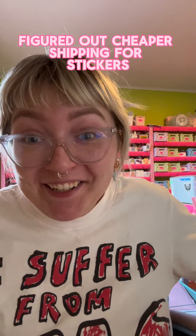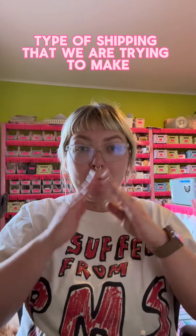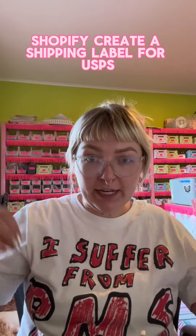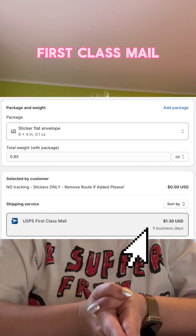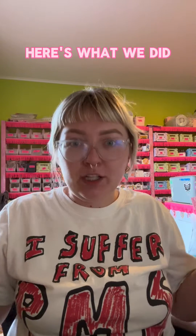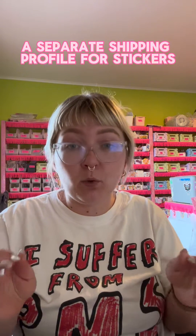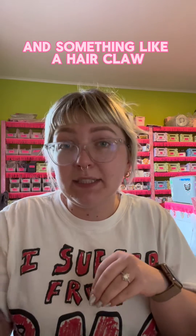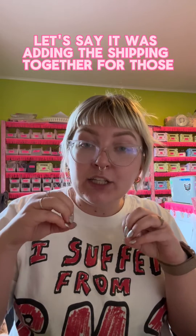We figured out cheaper shipping for stickers — the type of shipping we are trying to make Shopify create a shipping label for is USPS first class mail, that's going to be our stamped shipping. Here's what we did: I couldn't create a separate shipping profile for stickers because if someone ordered stickers and something like a hair claw, it was adding the shipping together for those.